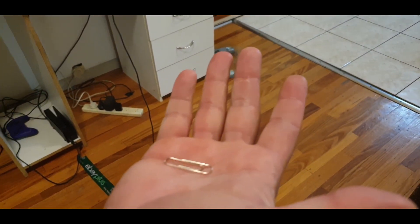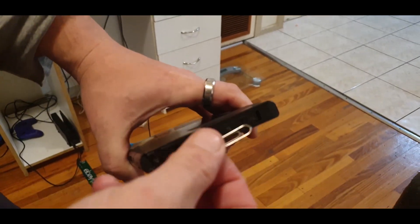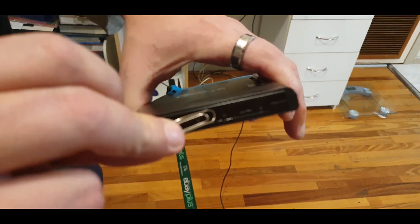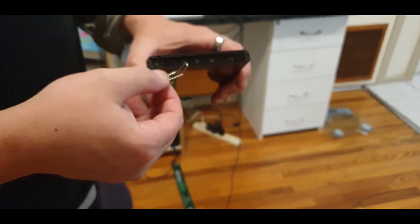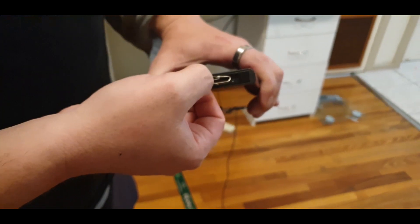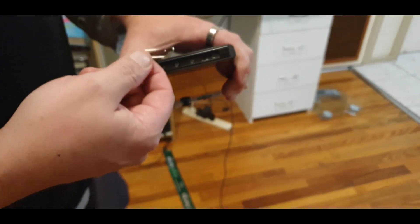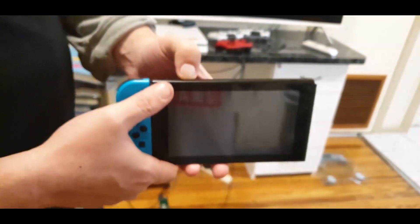I'll show you in the description a website that describes exactly how to do it. I found it's pretty easy — the paperclip is pretty much the same size as the rail. All you need to do is cut it and bend it in a certain way. I'll make one and show you in a minute — I'll edit it and pop it right in here to show you how it's going to look when you're done. You put it in there and bridge pins 1 and 10. Once you've done that, you hold down the volume plus button and hit the power button.